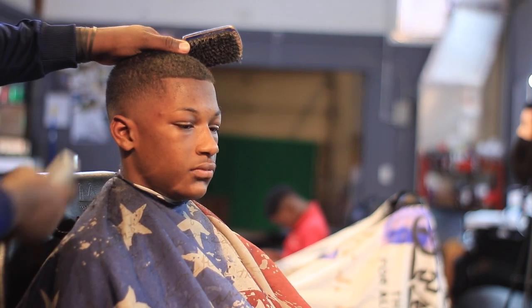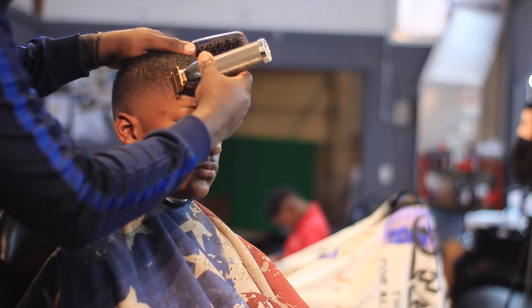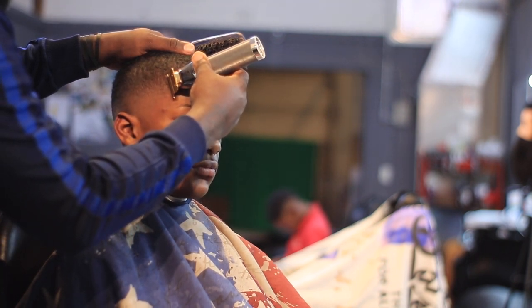What I always do is try to get my hairline — my sidebar — to line up with the corner of my client's eye.